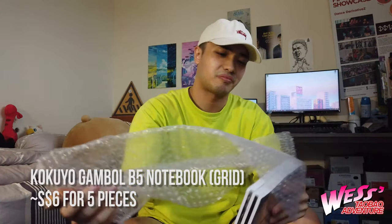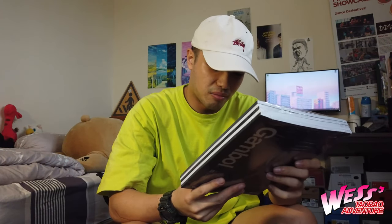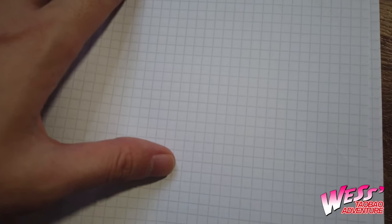Next we have this pretty heavy package. It's actually very simple — just notebooks. Very cheap notebooks. I'm not sure but they produce quite good quality notebooks. Recently I found myself needing to jot down and write more stuff, so I thought it would be good to buy more. I really like the grid style because I can explore without being restricted to lines — I can write English, Chinese, or maybe practice Korean on this kind of notebook.